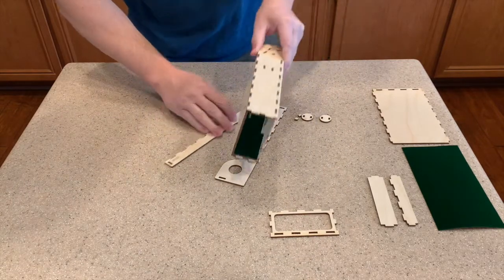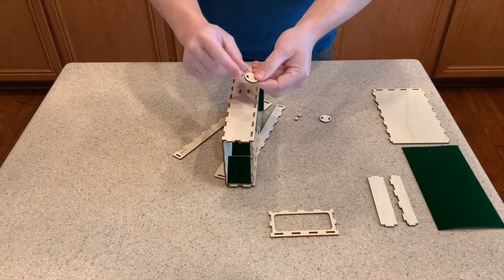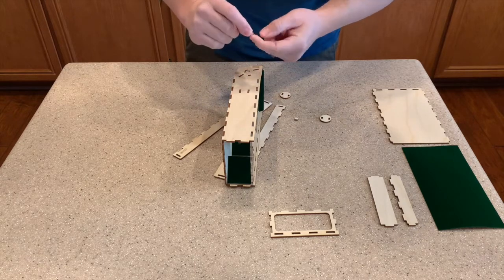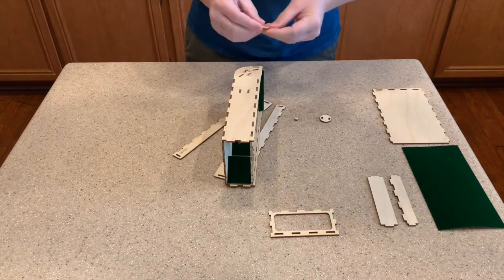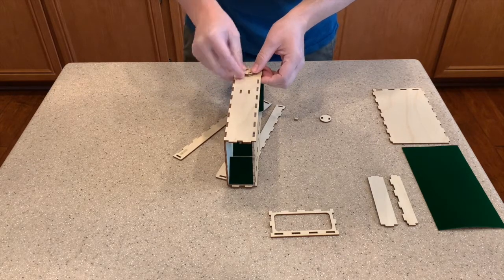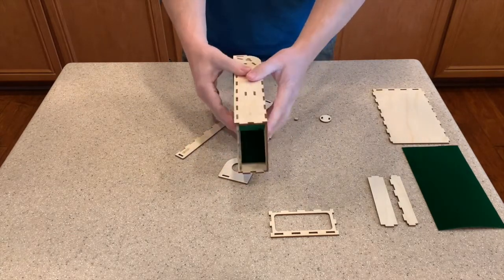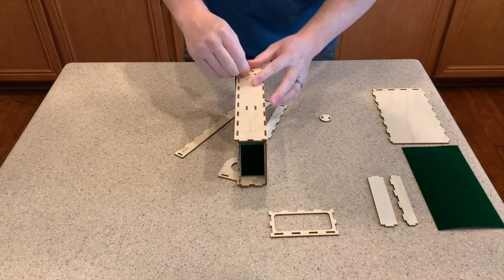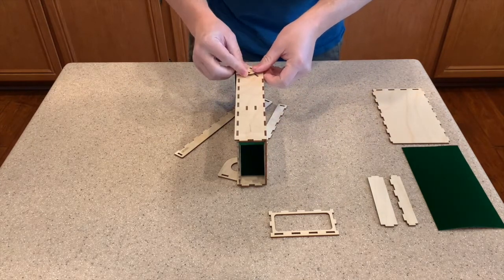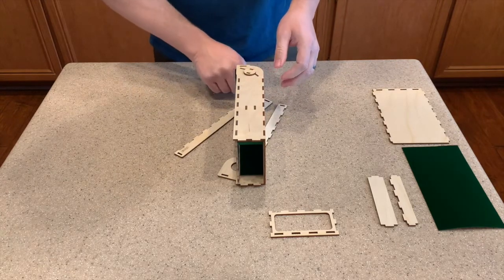Next piece is the pivot discs. First we need to put in the extra peg — put a little glue on it and stick it in. Then put some glue on the bottom of the pivot disc and drop it in — just get it lined up and pop it on. Flip the piece over and do the same thing on the other side — glue the peg in, then glue the other pivot disc right onto there. Clean up any glue squeezing around the side so it doesn't get into the pivot interface.